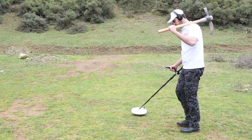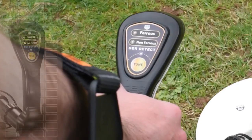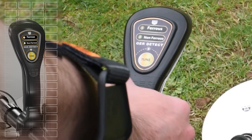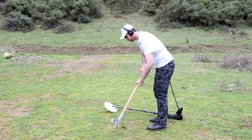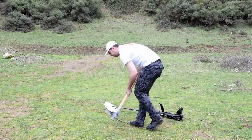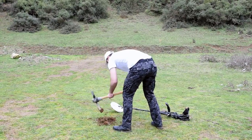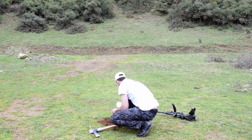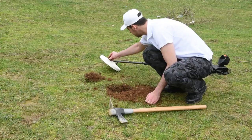If the signal is for a non-precious metal, the device will make an intermittent sound and the red indicator comes on. The device detected a non-precious metal at this place, and the prospector started to detect and search. It turned out to be an iron nail.